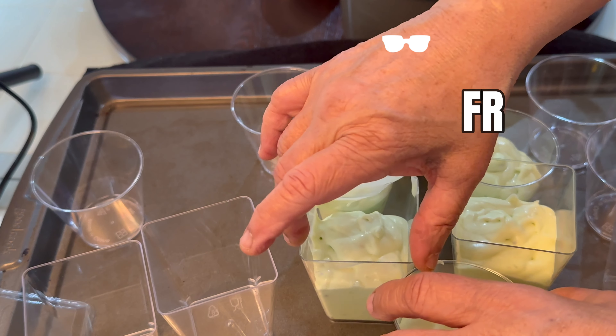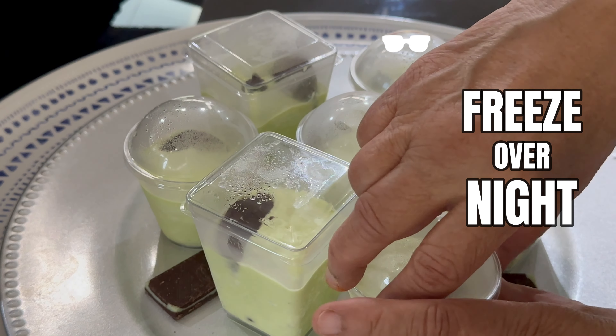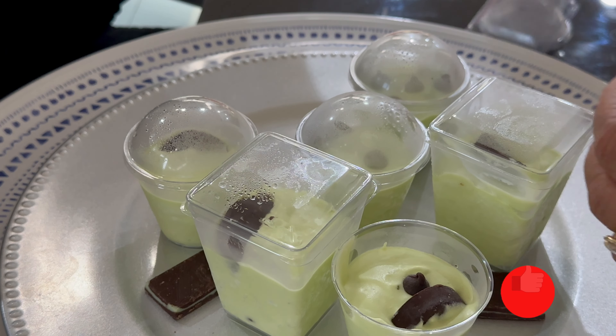Here I'm taking the ice cream out after an overnight in the freezer. You can serve it as it is, or you can serve it with chocolate chip mint candy — it tastes excellent and is very easy to make.